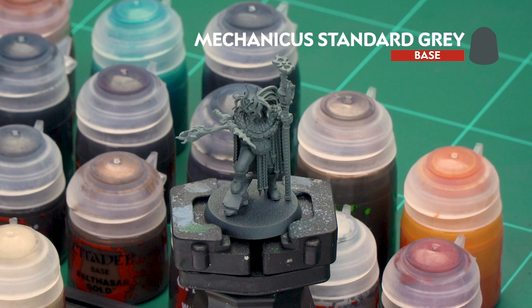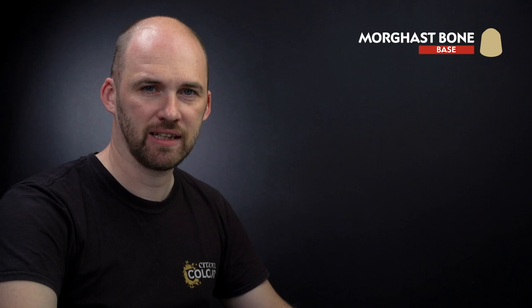The first thing we'll need to do is undercoat the model. As you can see, we've used Mechanicus Standard Grey, which is a nice neutral colour for all the paints we're going to be applying. The first two colours we're going to apply are Morgas Bone, which will be used for the skin, the fire, and also the weapon hafts, and then Mournfang Brown for the hair and the tanned leather.